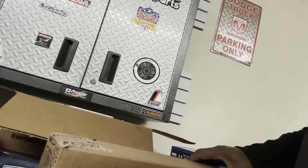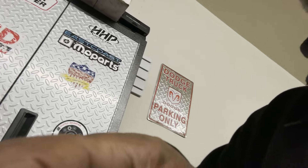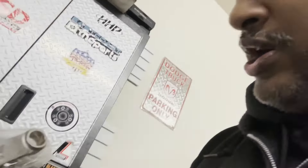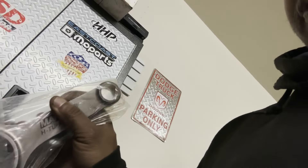Over here you'll see the JE pistons, all brand new. Over here is the brand new — haven't opened it yet — Comp Cams camshaft. We have the Manley H-Tough series rods right here. These are a 0.927 bushed pin with a stock 6-4 big end, so that's a 2.125 big end. Usually with a stroker crank you'd have a 2.100 big end, but we're at 2.125 because we're using the stock forged 6-4 crank.